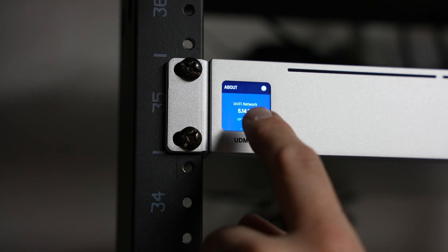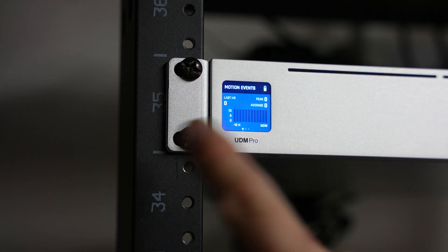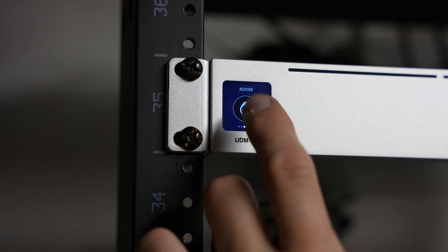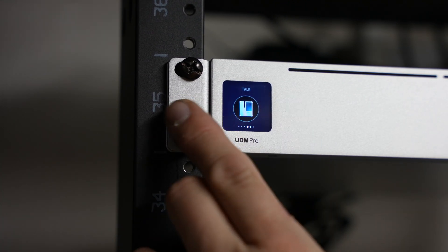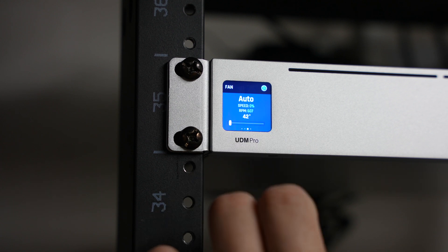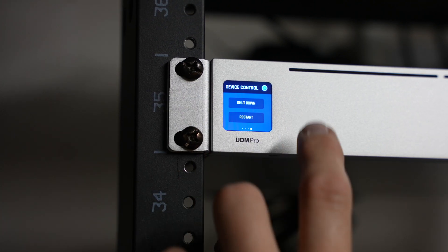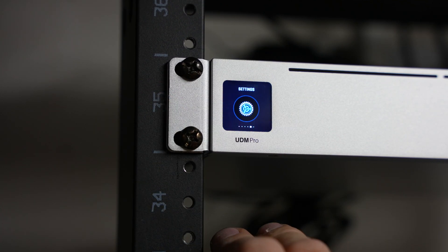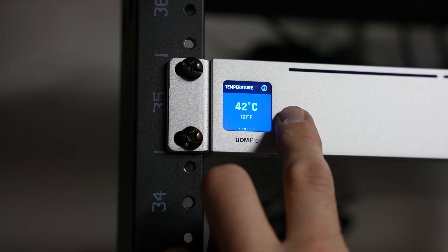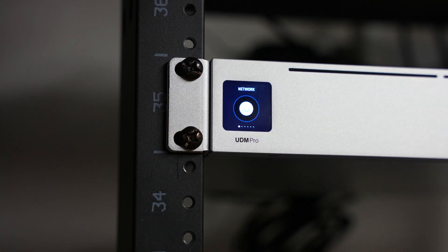Before I end with the Dream Machine, I want to show you some of the information on the little touch display. Under network settings you can see how much data is being used, how many clients are attached, wired versus wireless. You can see the software version, firmware version. Swiping through there's Protect, Access Points, and Settings — including display settings and fan control. Currently it's on auto, 42 degrees inside, fan speed at 0%. You can also restart it from there.